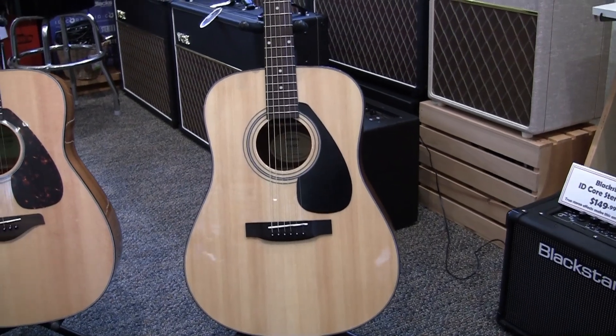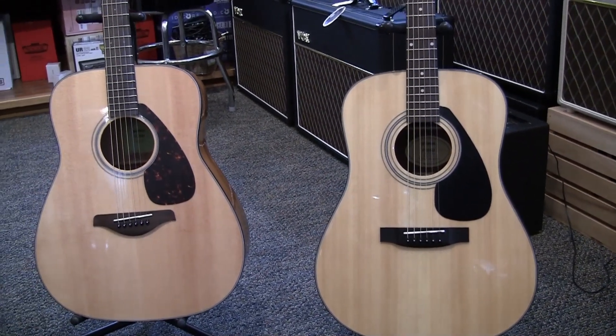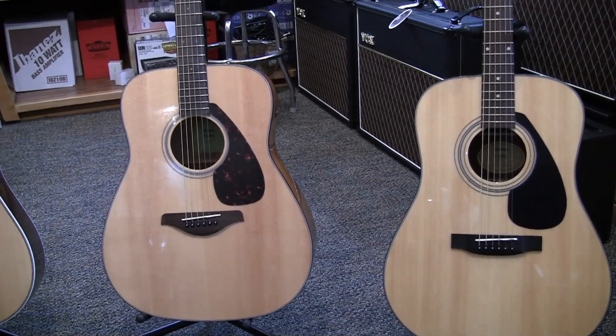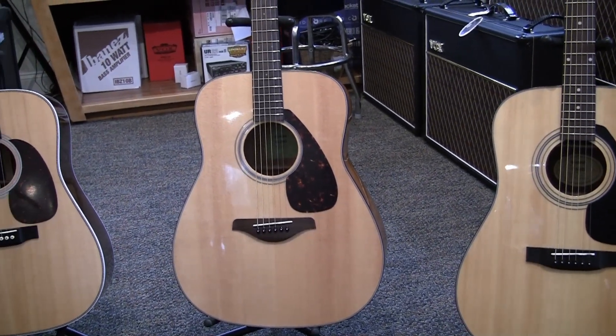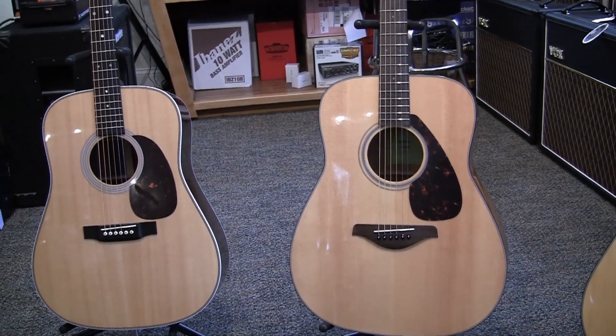If you look at the three guitars next to me, one is priced under $200, the one in the middle is $200 and some, and the one closest to me on your left is well over $2,000. So what's the difference between all of these? As I said, one of the big differences is the way the body is constructed.